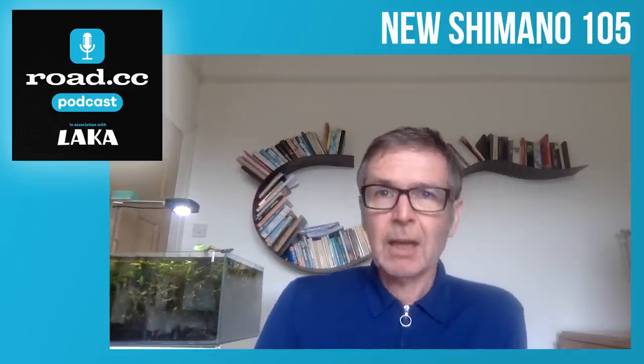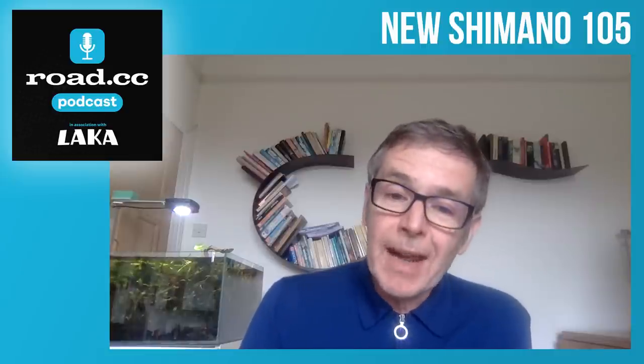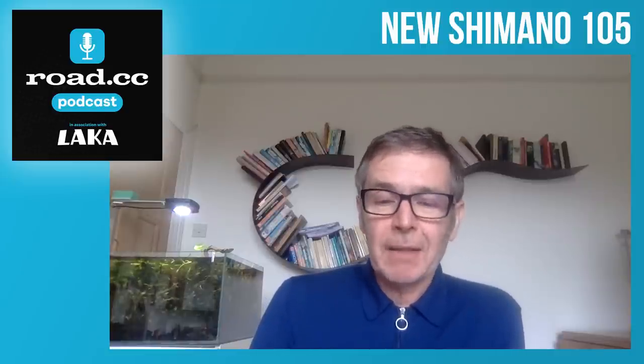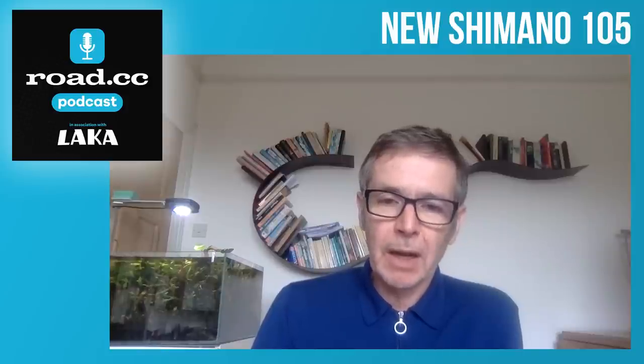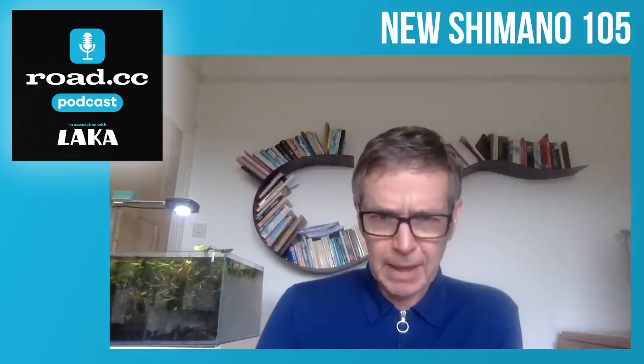The only downside I can think of to Di2 is possibly — and it'll be way down the line for most people — that batteries are becoming more expensive and hard to find. There have been some supply issues for batteries on some versions of Di2.